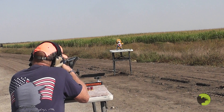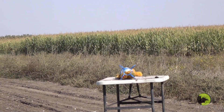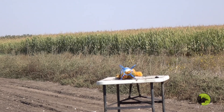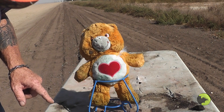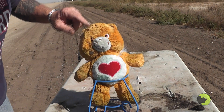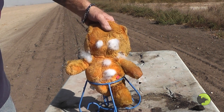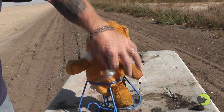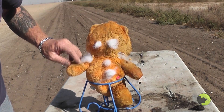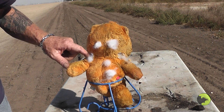A little bit of difference there. It's hard to really tell where he got hit — looks like one here, one here, one here, one here. His nose is gone, but the backside tells the story. Three, four, five, six — maybe some of them doubled up, but six out of nine pellets at least.